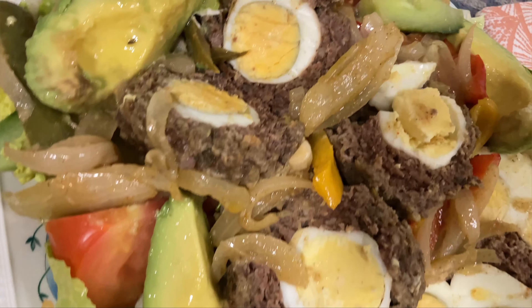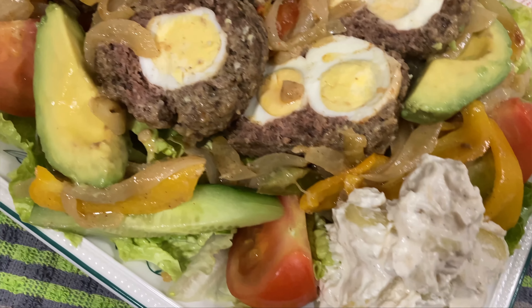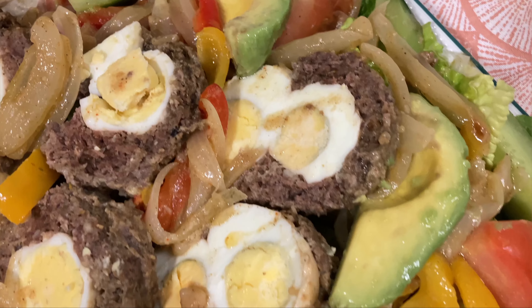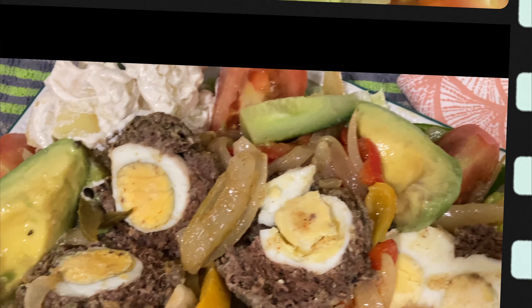If you want to know how we make this scotch egg and everything on this plate, keep on watching. We've got a special double egg in one of the scotches, so we were so happy to do it. If you want to see more, stay watching and let's jump into it.